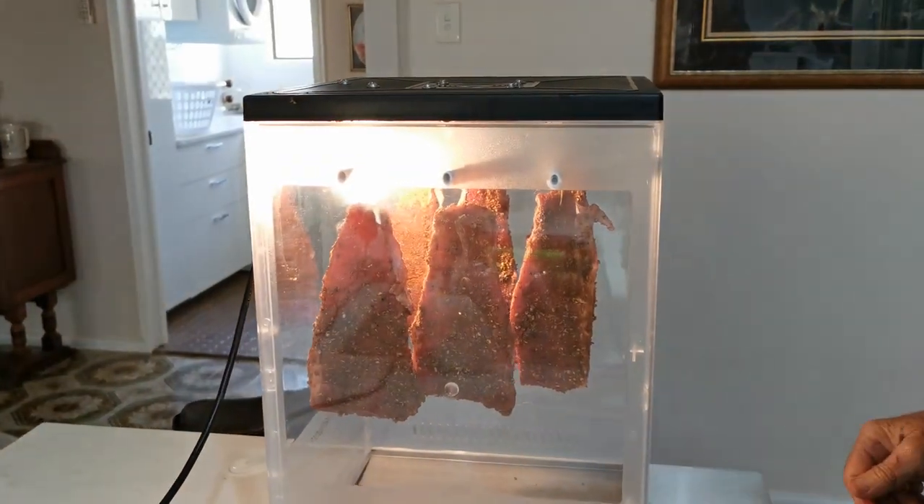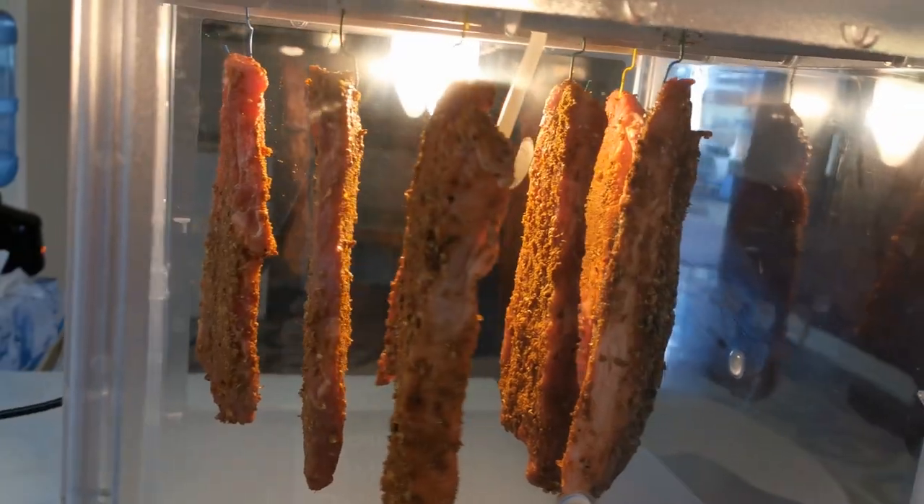Switch it on and away we go. I'll leave it a day and a half and then we'll come back and I'll show you what it looks like at the final stage.